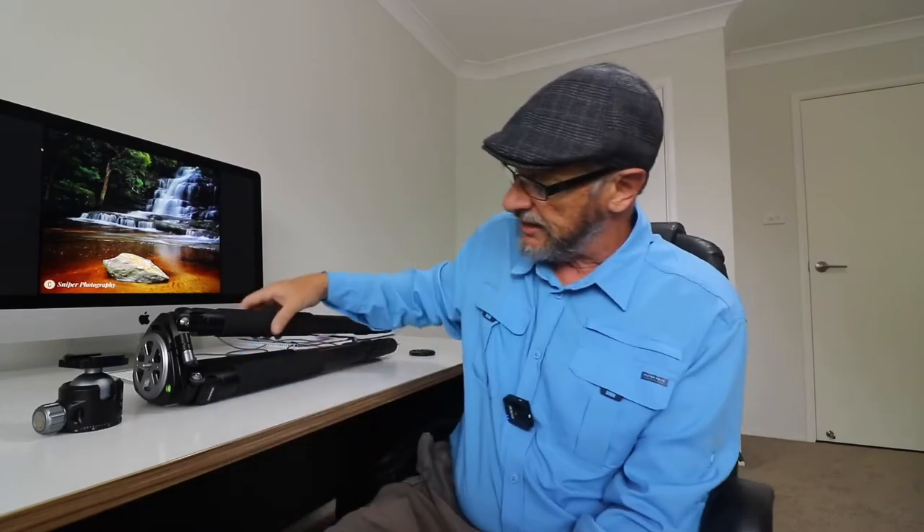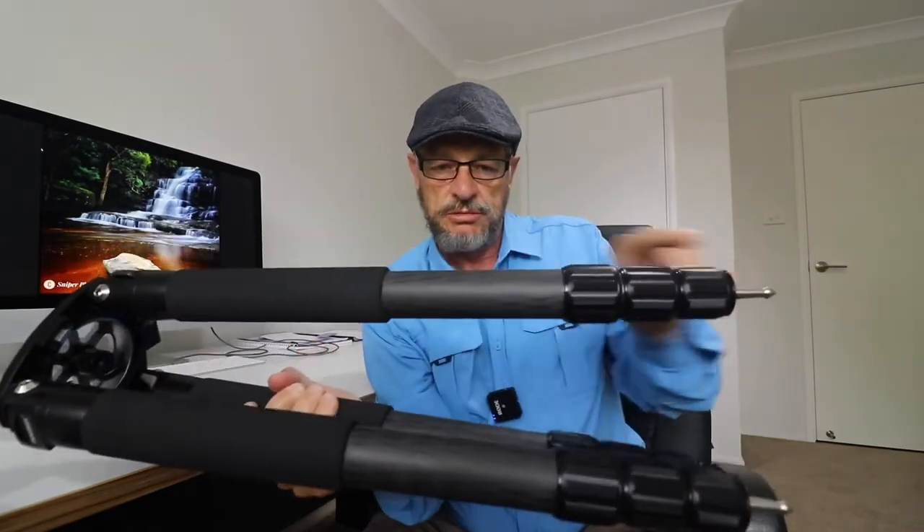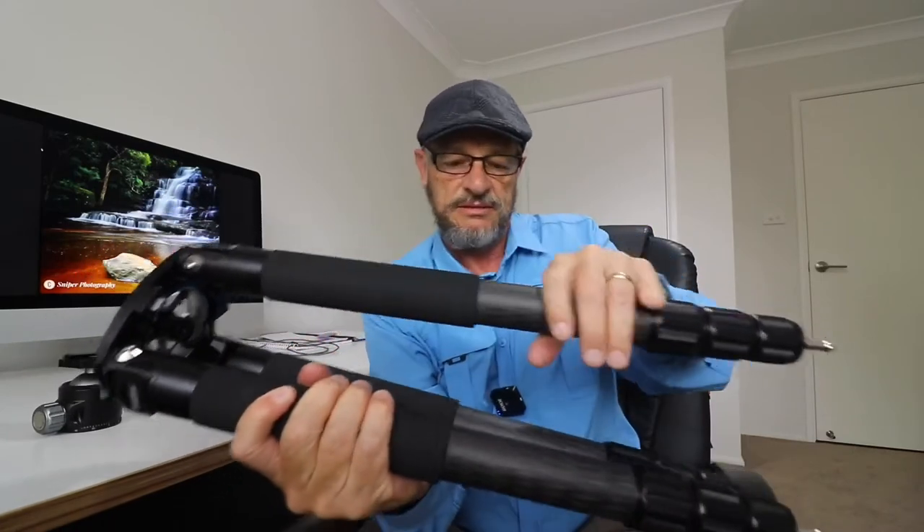Anyway, to cut a long story short, I got hold of this Christmas voucher kindly given to me by one of my clients, got on Amazon, and purchased the biggest Innarell tripod that they make. In actual fact, it's probably the biggest tripod I've ever owned, besides my studio tripods. I've got five personal tripods in various sizes. This particular tripod is the RT90C, and this is it here — it's an absolute beast. They're 40mm tubes. I'm a big bloke with massive hands, and when I grab it, you can see that it's a huge tripod.